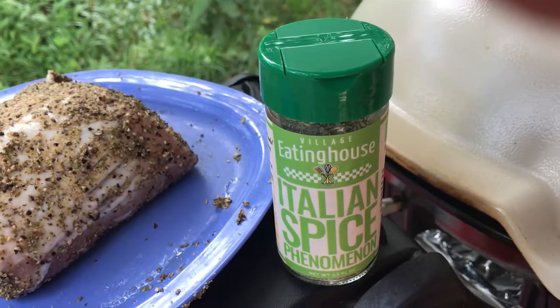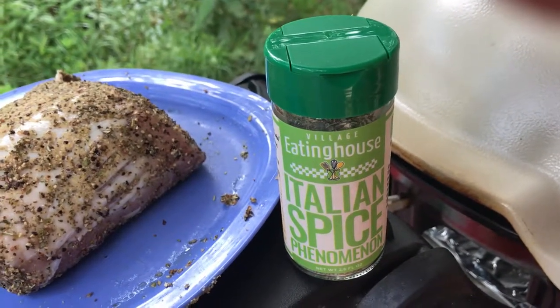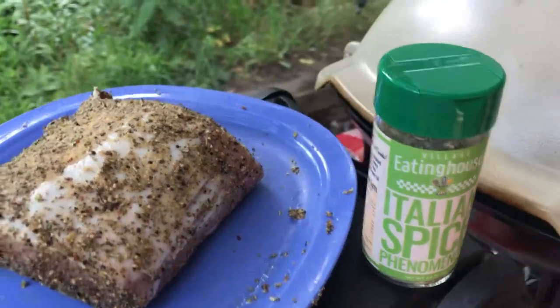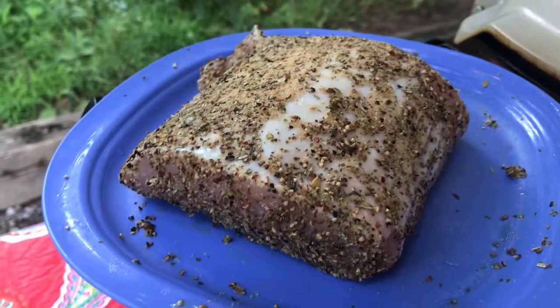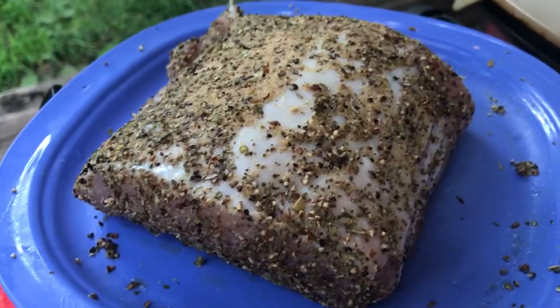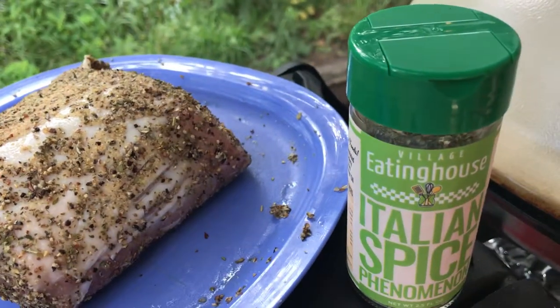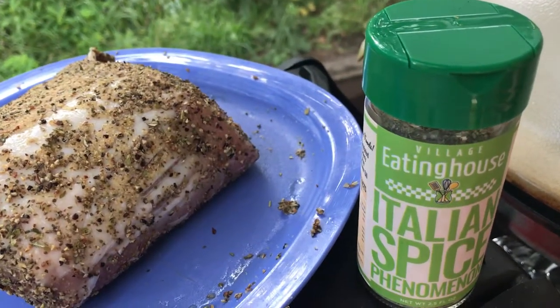So this afternoon we're featuring a recipe made with the Village Eating House Italian Spice Phenomenon. We're going to feature that on a piece of fresh pork loin. We went ahead and coated that with the Italian Spice Phenomenon, which you'll find lots of great spice flavors in that.